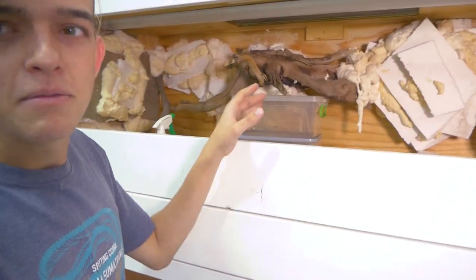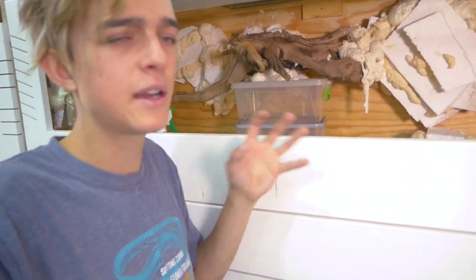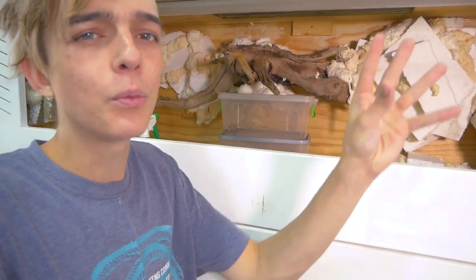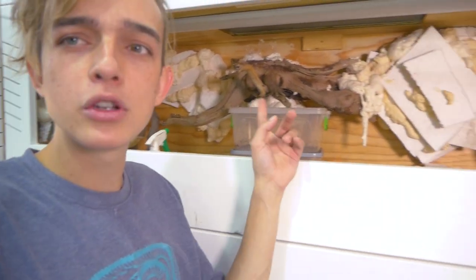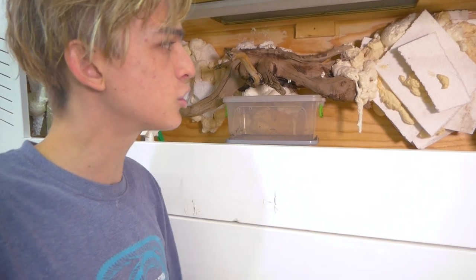My initial thought was to try and make a root system from this little branch I have here, so it branches out and looks all cool. As it starts expanding, you spray it with some water and you can almost mold it as you go. But I don't think I'll be able to do that because structurally I don't know if that will even hold in there. Everything else should be fine and set in place.